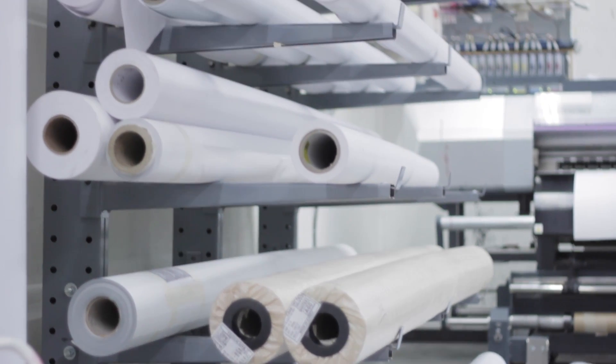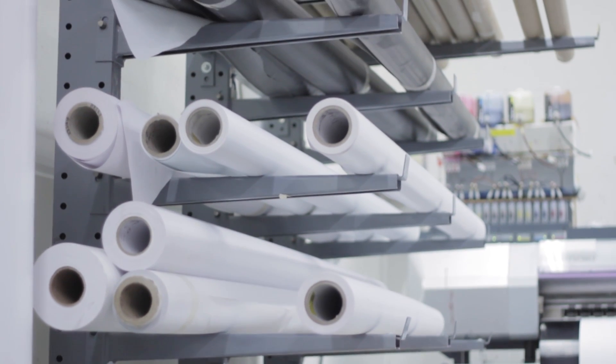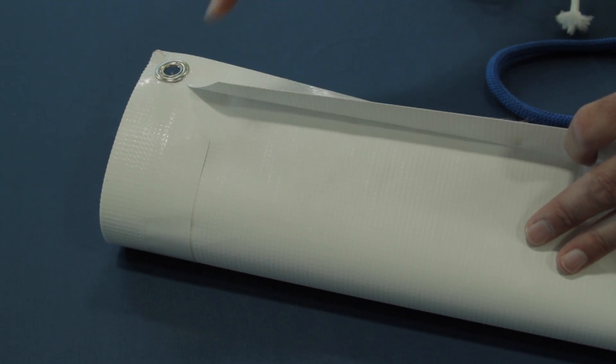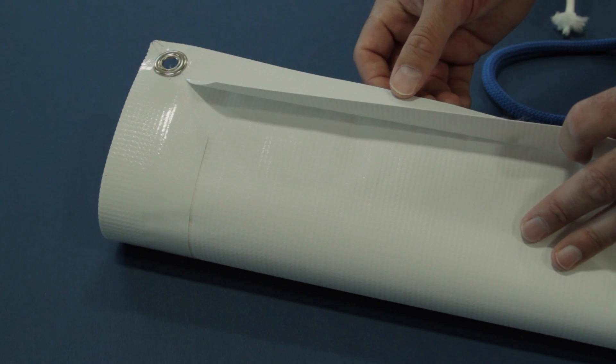Vinyl banners can come in a variety of thicknesses and weights. Here at Signs.com our most popular banners are produced on 13 ounce vinyl, the same material that is used to produce billboards alongside the freeway. 13 ounce vinyl is the best combination of weight and thickness for durability and price. Our 13 ounce vinyl is also scrim reinforced, which means there's a web of thread at the core of the vinyl, which provides added strength.